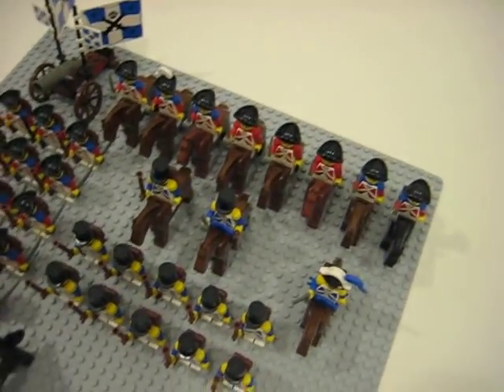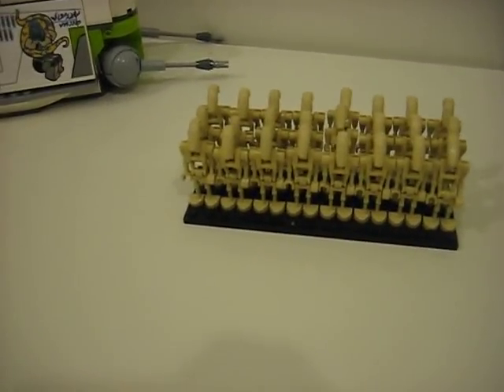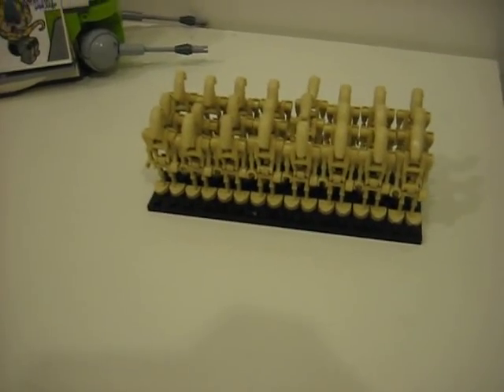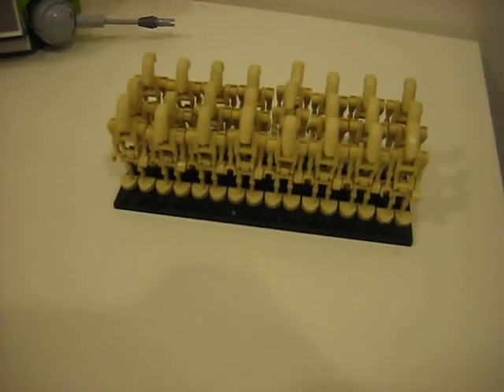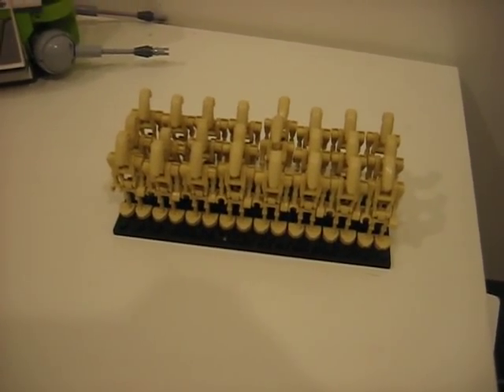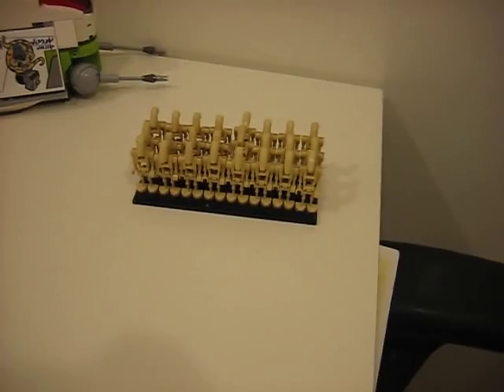If I get 200 subs, I'm gonna post my Droid Army video. That's a little sneak peek — I have it ready already. So all you have to do is subscribe, and as soon as I hit the 200 subscriber mark, I will post the Droid Army video. It's pretty big.